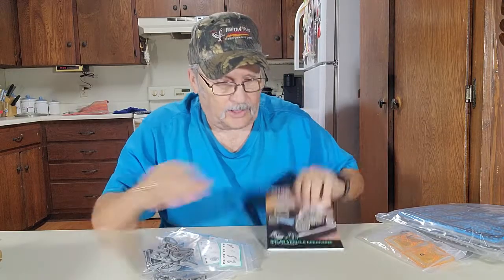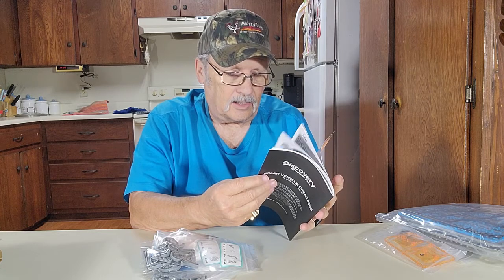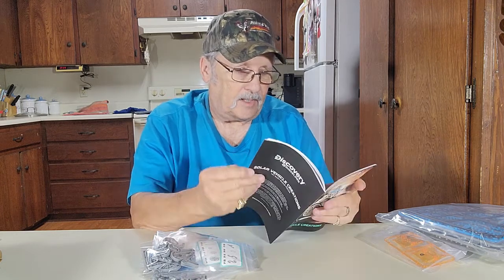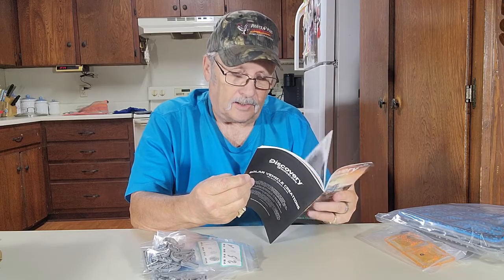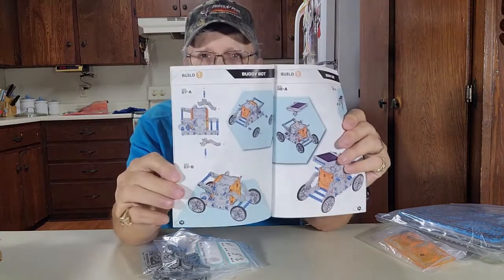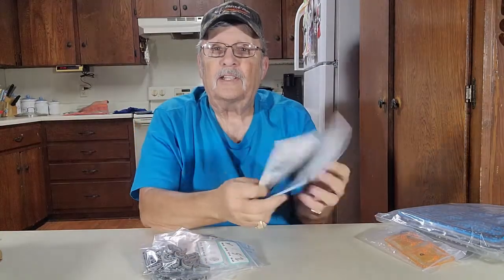Alright, I think we're ready to build this. Build number one is called a BuddyBot. Let's see if we can find him here — there he is, BuddyBot right there. We'll build him and show you how he works.